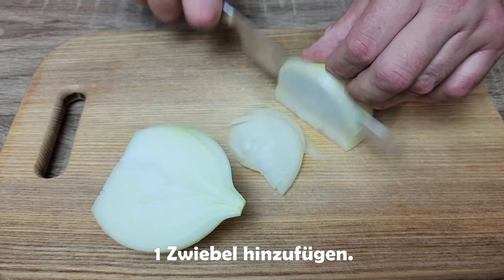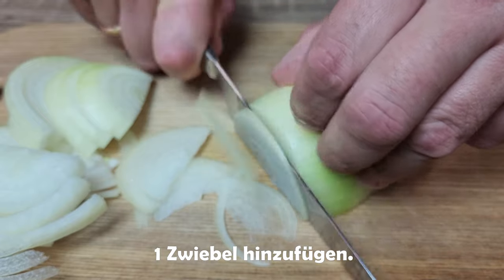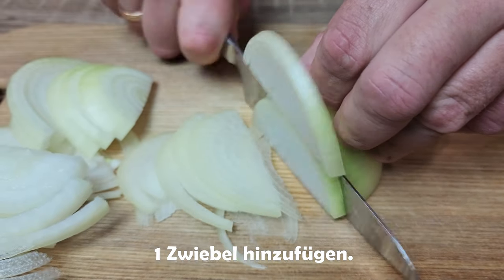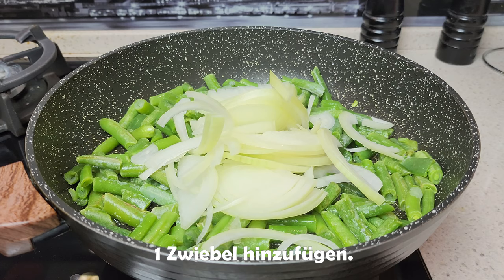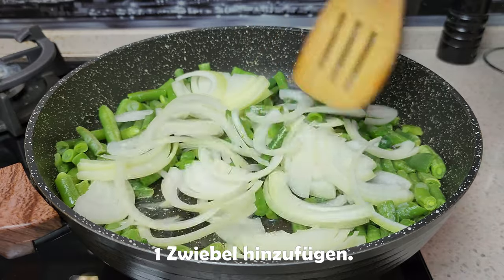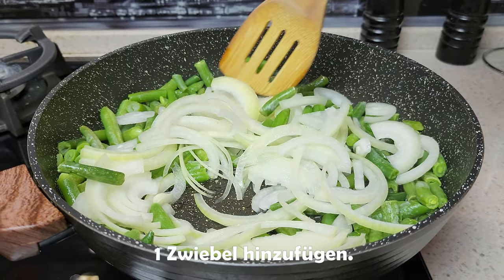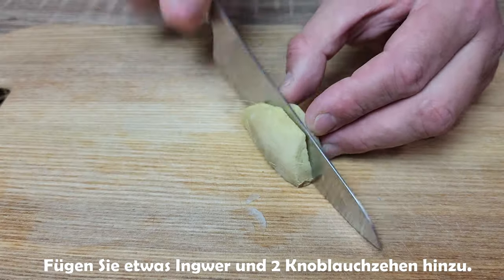Now the next ingredient will go to the top of the pan, and then the wok will be cooked. Now I add an onion into the pan. It's very good. You can also add more to the pan. It's a little bit more. There we go.